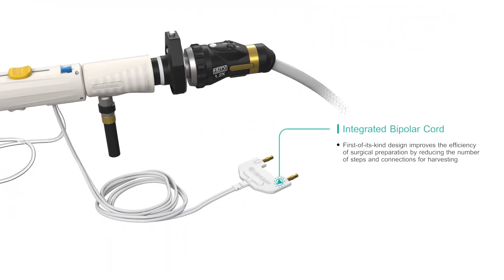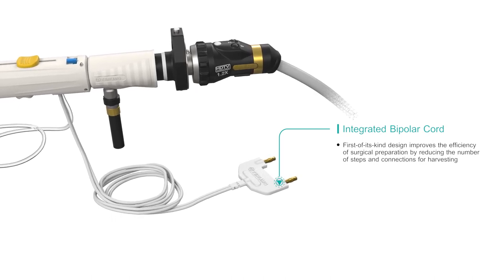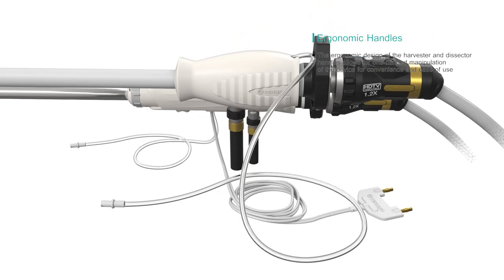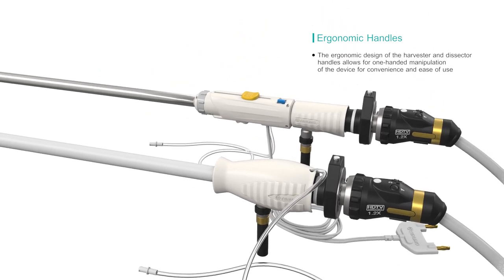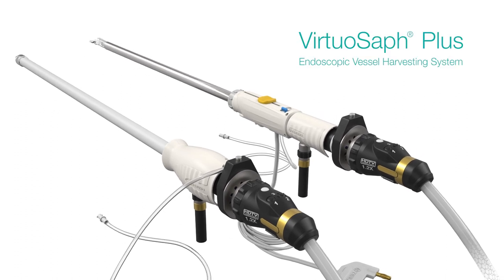The VirtuOSAF Plus's integrated bipolar cord is fully integrated into the harvester rod. The ergonomic handle on the VirtuOSAF Plus has a unique design that makes it easy to use and is designed to reduce the potential for hand strain.